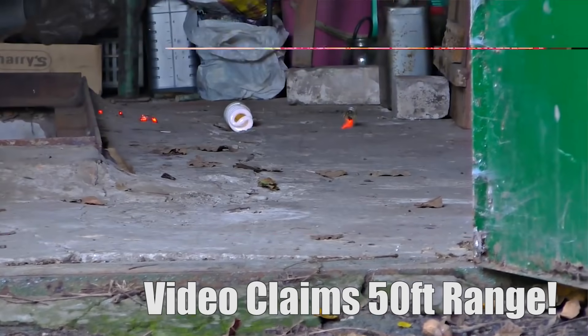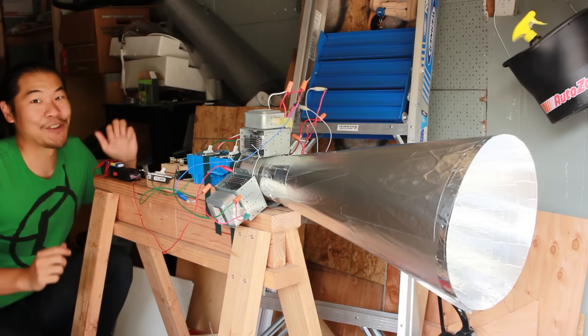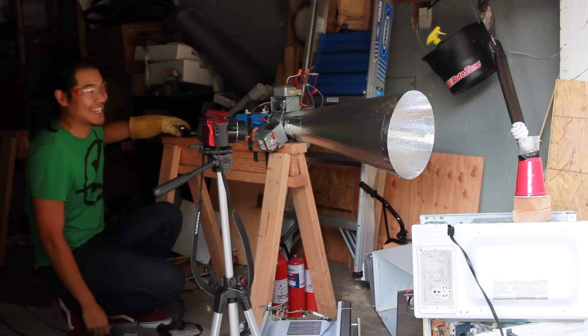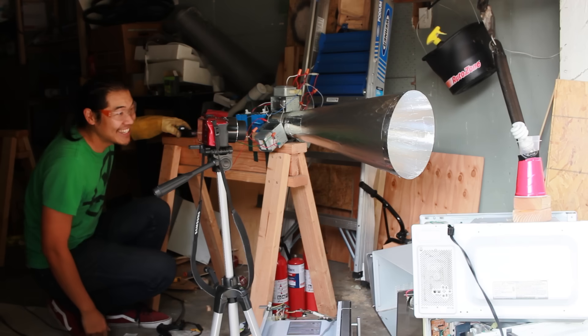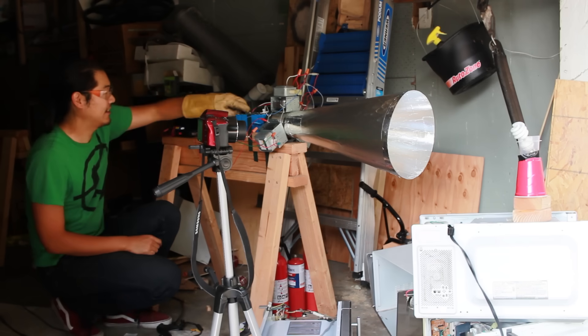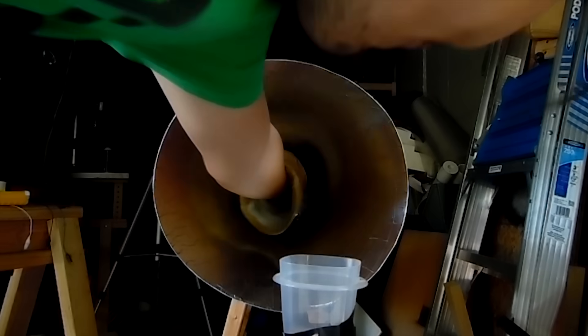So if this doesn't work, then I think we can safely say myth, not true. Here goes nothing — three magnetron, stun gun in three, two, one. I don't see anything, do you see anything? Let's just literally take the light bulb and just shove it in the very back of the horn antenna and see if we can get anything to happen at all.